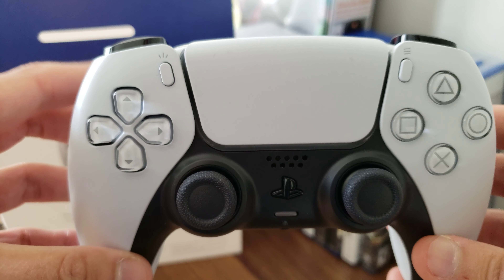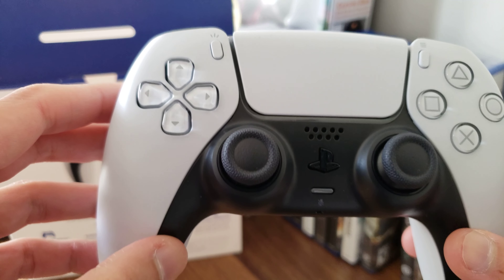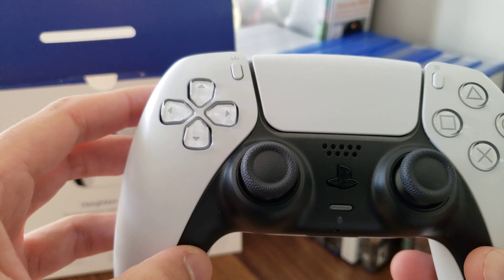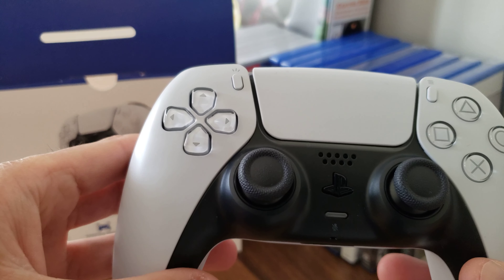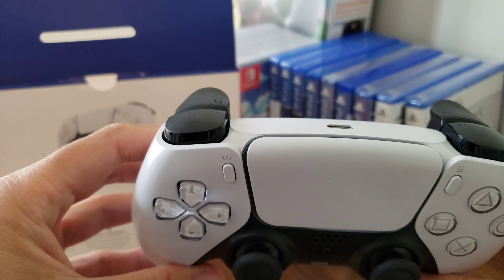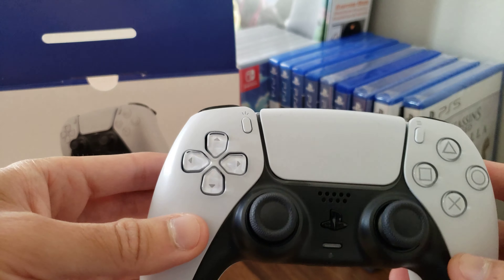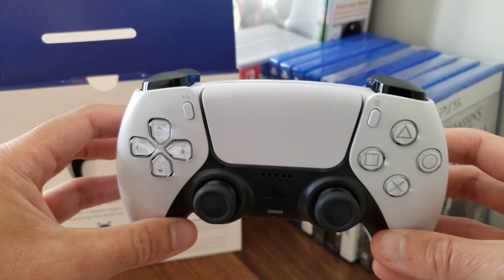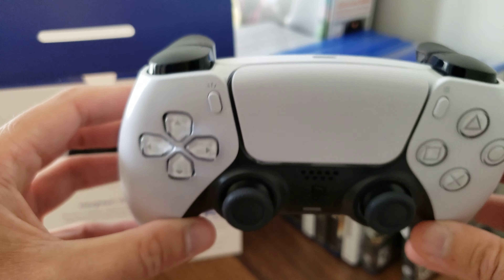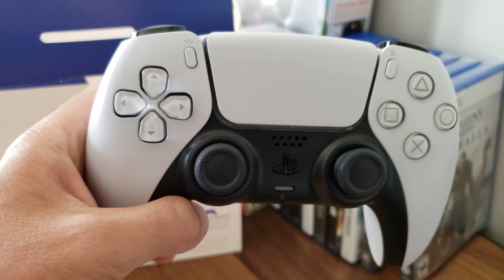I don't have a PS5 yet, obviously because it's really hard to get one. But I got one of these because I just couldn't wait to feel the controller, and it's nice to have another one. Hopefully I can get the official charger so I can have one controller charged at all times — that's why I got a second one. Well guys, I hope you enjoyed this unboxing and I hope to see you on the next one. Bye.